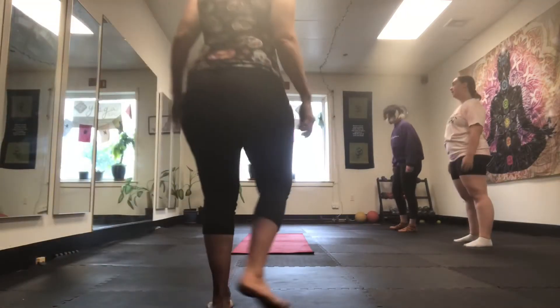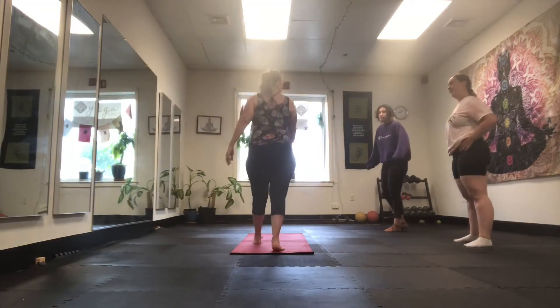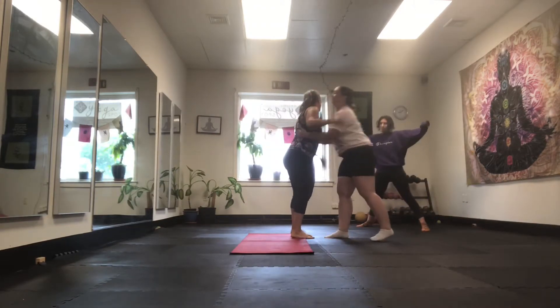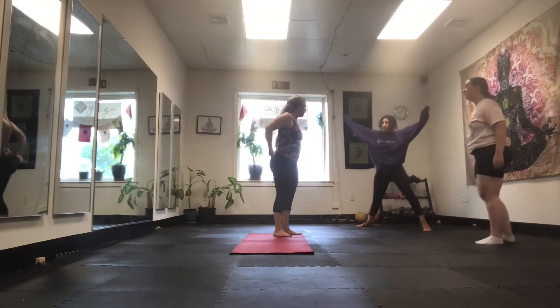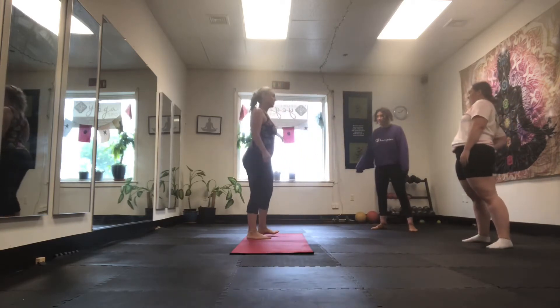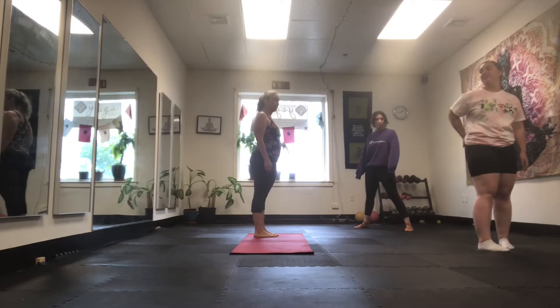I'll be here every Thursday. How are you? Are you grumpy? No, I just woke up. What hurts you? The usual.